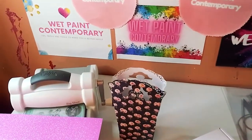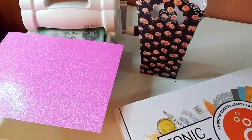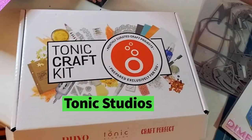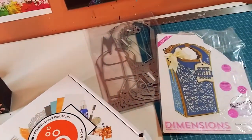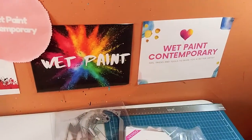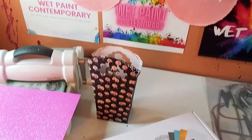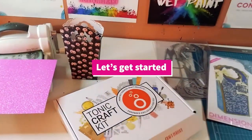Hey guys, it's Marisa. Welcome back to my channel and welcome back to Wet Paint Contemporary. Today I'm doing a Tonic Studios haul and I'm going to show you all the things I bought and what I used to make this beautiful handmade gift bag. So let's get started.